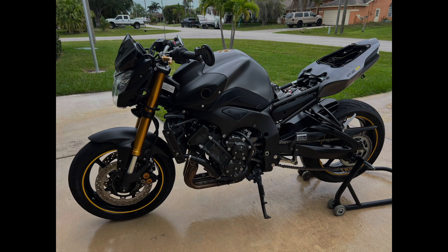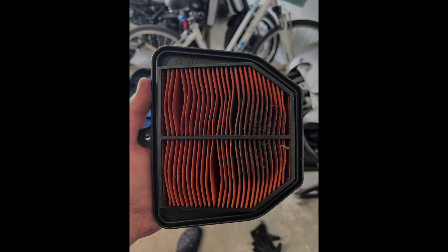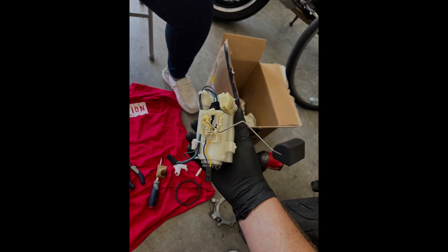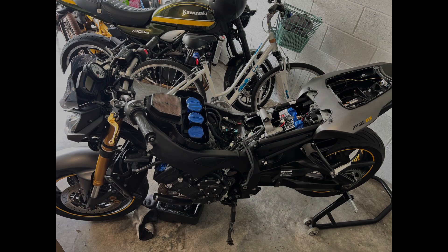Hey guys, I hope you're going to enjoy this video series. I meant to record a video at the beginning before I started taking the bike apart, however I didn't do that. So I'm going to attach some pictures of what I've done so far, including work on the airbox, removing the spark plugs, and a bunch of other things. I'll include some pictures here and if you guys have any questions on what I did or what I ordered, leave them down in the comment box. Thanks.